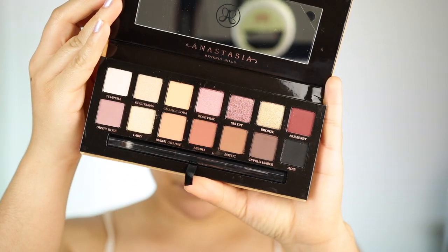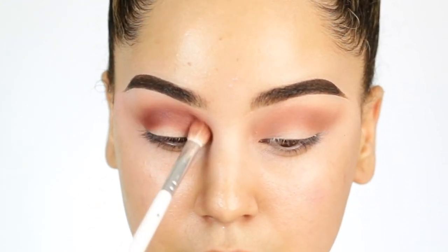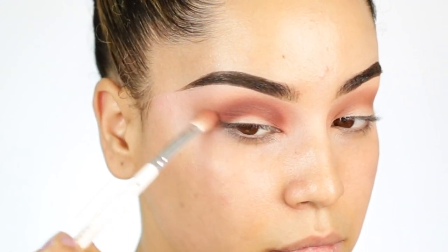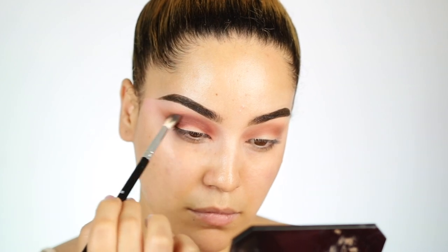Next, I'm going to go ahead and take the shade Sienna. This is going to create a little bit more depth into the crease. I'm basically starting with my outer crease and then blending that in towards my inner, all over the crease, and just bringing it outwards. I want to make sure everything looks super blended — I like to go in with a super fluffy brush to blend everything together so it looks seamless.